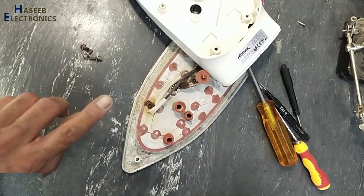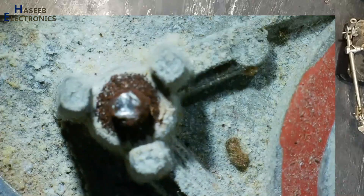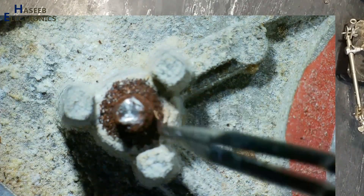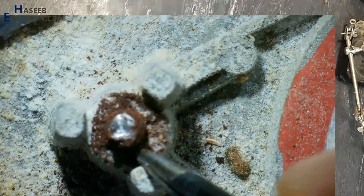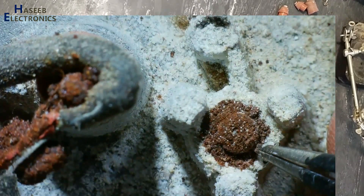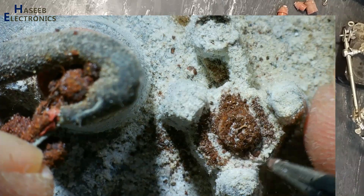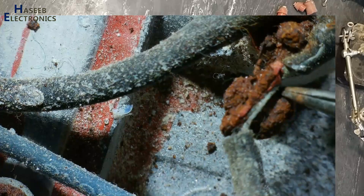All three screws are broken here. Its heating element connections are also in very, very poor condition.